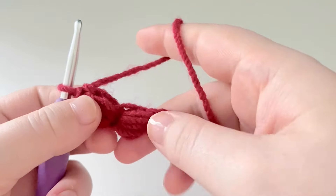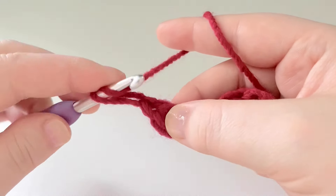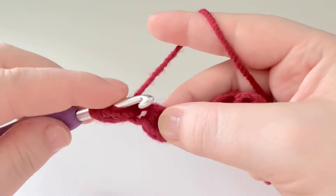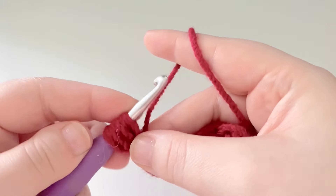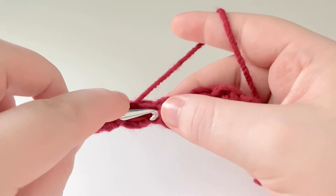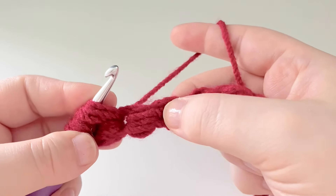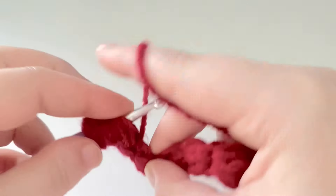Now we're going to start making our petals. Pull up our yarn, yarn over, and go back down into that space like we would with the foundation row. Yarn over, pull up a loop, yarn over, down into it, yarn over, pull up a loop, yarn over, down into it, yarn over, pull up a loop — three times in total, seven loops on your hook. This time we're going to go into the next one along: yarn over, go in, yarn over, pull up a loop — three times. Then across to the next one: yarn over, go in, yarn over — three times. One, two, and three.